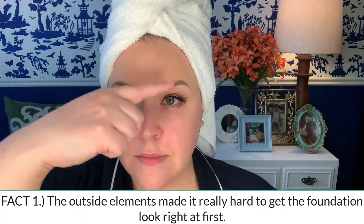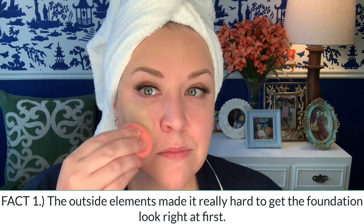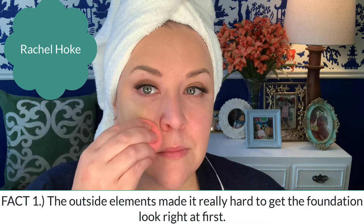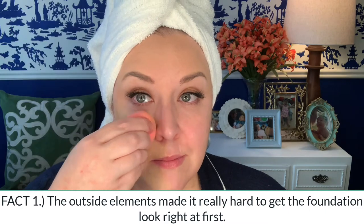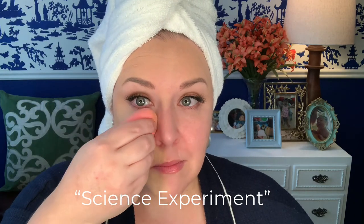This show was filmed in California and Utah. There was lots of dust, wind, dirt, and sun to contend with. Emmy Award-winning makeup artist Rachel Hoke, who was Evan Rachel Wood's makeup artist, said it was, quote, like a science experiment trying to get this foundation right. In fact, the first sunscreen she used under her foundation oxidized really badly, so they had to go back to the drawing board and figure out what they could wear underneath her foundation to protect her skin, but still make it look doll-like.